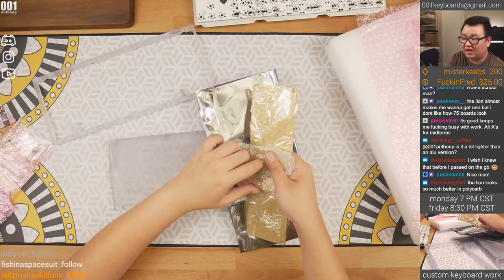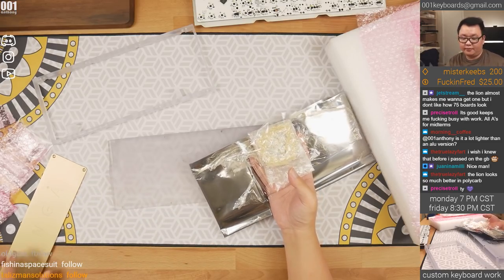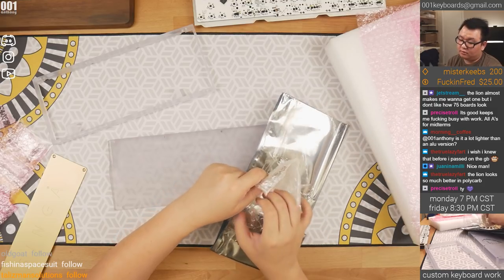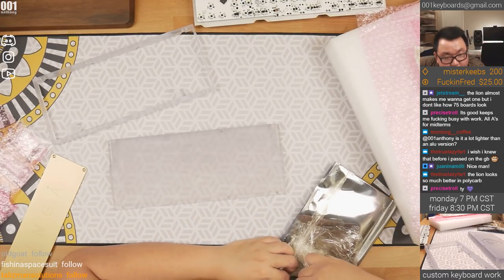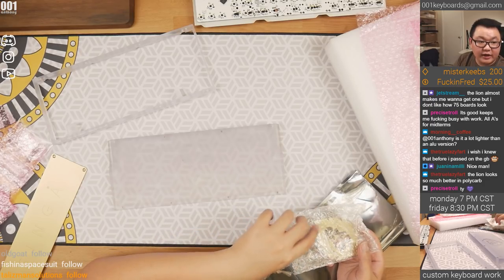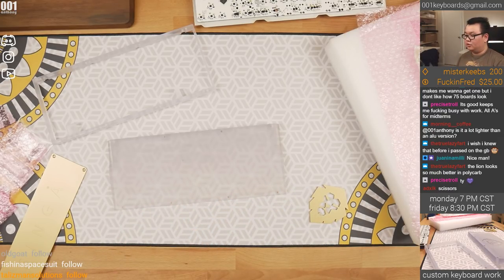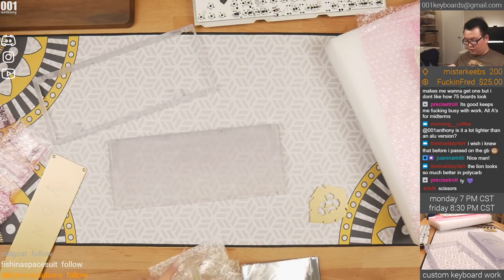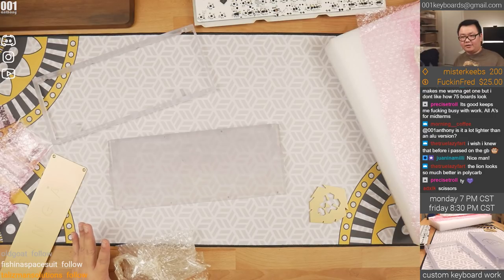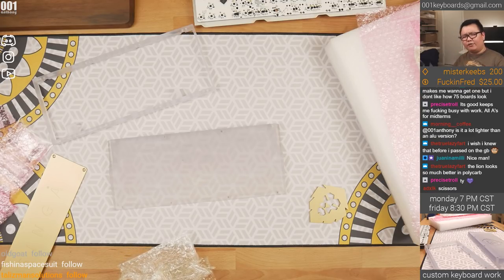I'm just trying to take the pieces out — it's stuck on. Okay, now the lion. Some people don't like it — my friend Gawk does not like how it shows the insides as much compared to the aluminum. I like it though. It makes me want to keep my aluminum one and get a polycarbonate one because I do like the bottom. We'll see how it works with RGB.